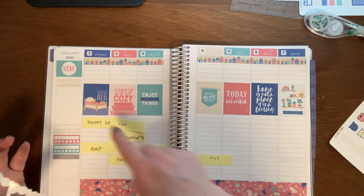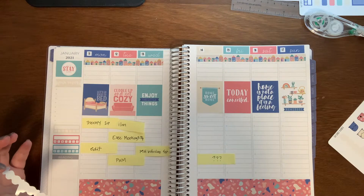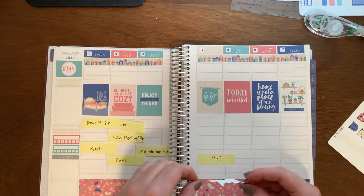I realize that these days are matchy-matchy, but I didn't want to do that over here, so I didn't.